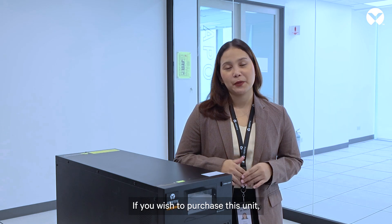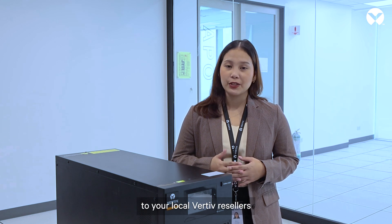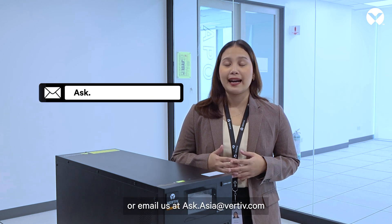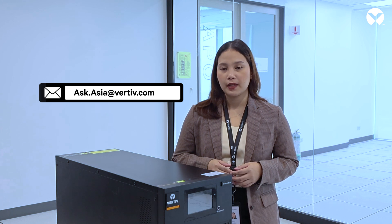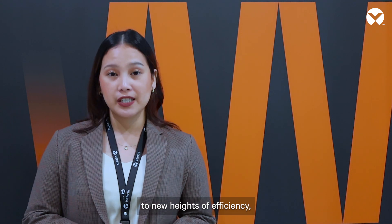If you wish to purchase this unit, please reach out to your local Vertiv Liebert resellers or email us at ask.asia@vertiv.com and we will be more than happy to assist you. Trust in the power of the Vertiv Liebert MTP UPS to elevate your business to new heights of efficiency, productivity, and peace of mind.